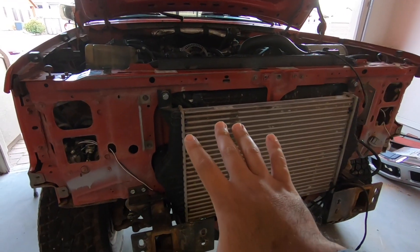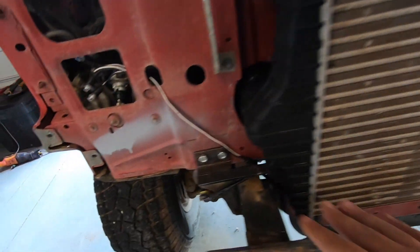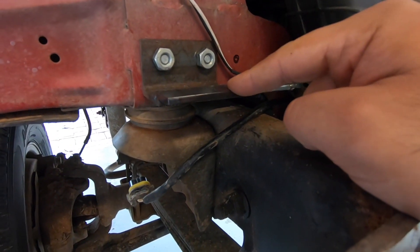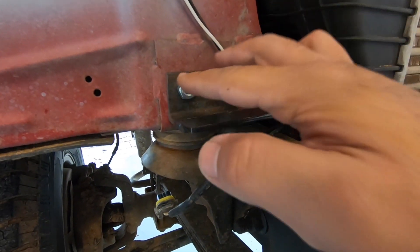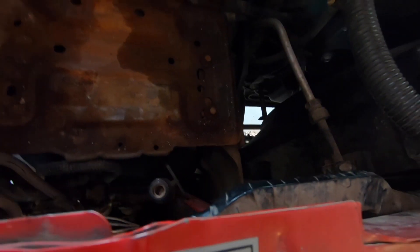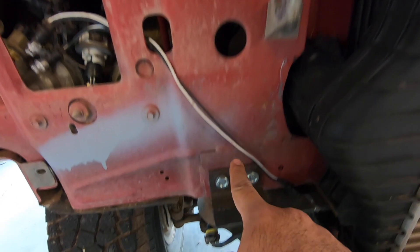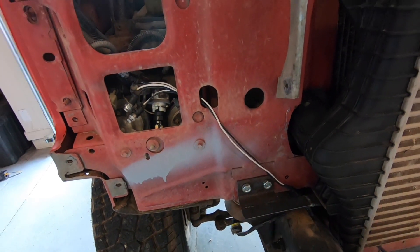Another quick update — the intercooler is now 100% bolted up and mounted. I drilled some holes on the core support for the top two bolts, and on the bottom this is what I ended up doing. I got a piece of angle iron and some flat bar, then welded the flat bar to the angle just far enough to where it'll reach the intercooler, and bolted it up to the core support. A quick tip — I drilled it right below this hole, because that's kind of the only part where you can easily access the back of it to be able to put your bolt through there.